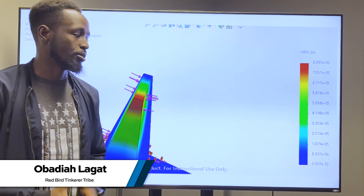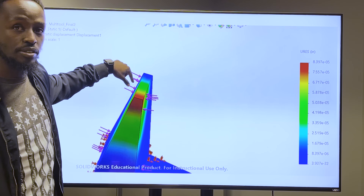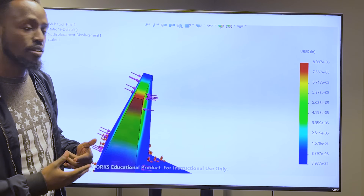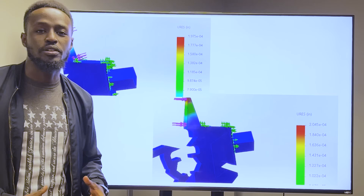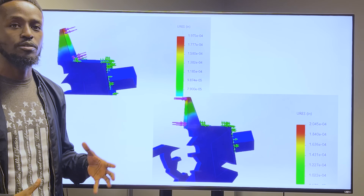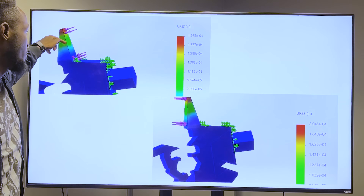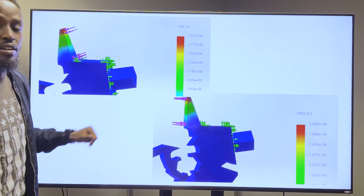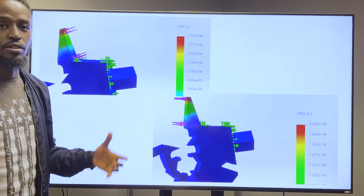They wanted to do some simulations and confirm that their design was actually going to function in the real world. Team member Obadi Alagat led this part of the project. They applied a 40-pound force on the split faces using SolidWorks to mimic the turning force and found that the deformation was negligible. During simulation they were also interested in finding out whether the tool would fail, applying the force to the top and bottom over the inner and outer sides — and found that deformation was negligible, proving the tool would survive everyday usage.